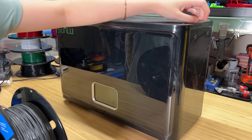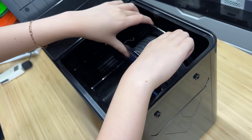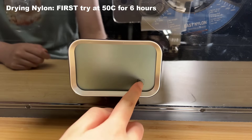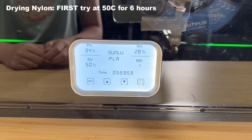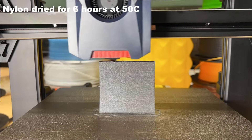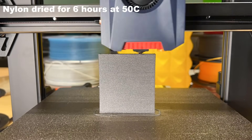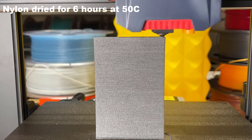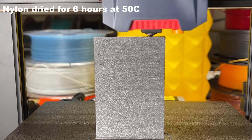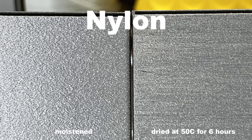Most filament dryers in the market can reach up to 50 degrees Celsius, and they work pretty well with regular filaments. But for nylon, we may need higher temperatures, so I will dry the roll of nylon filament at 50 degrees Celsius for 6 hours and see how much the print quality can be improved. It looks a little better, but 50 degrees Celsius is not enough to completely dry out nylon.